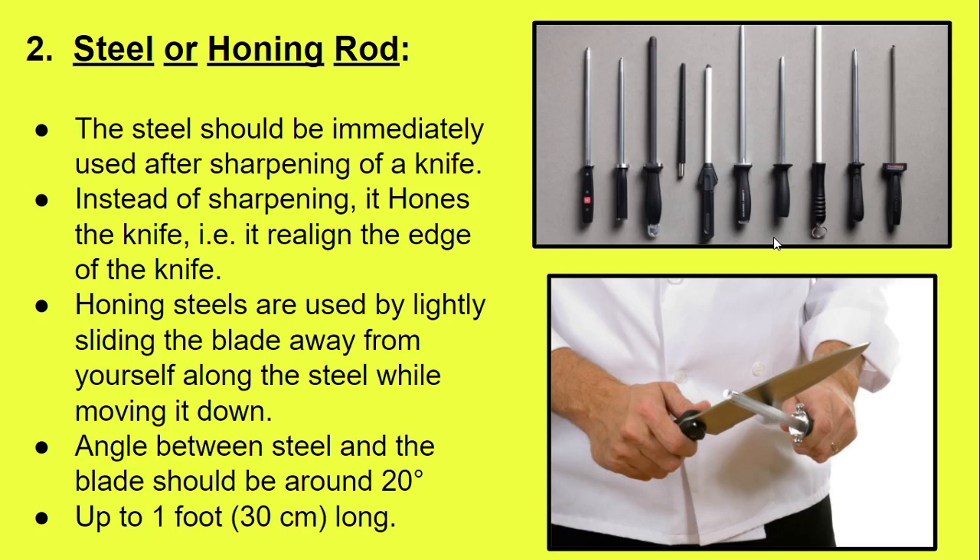As you can see in the picture, there is an extra area extending from the rod. As clearly visible, this is known as the guard of the honing rod or steel rod. It is there to protect the fingers of the chef while sharpening. In case the chef slides the knife down and accidentally moves toward their fingers, the guard prevents any cuts.